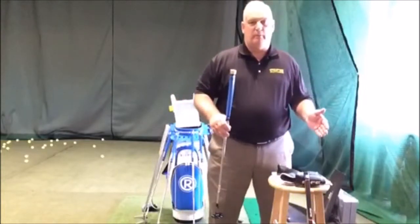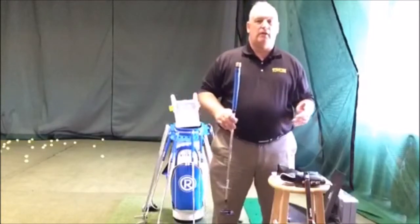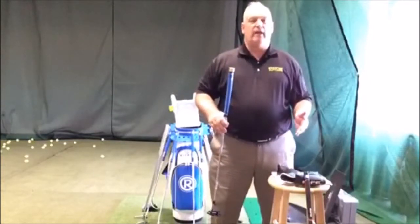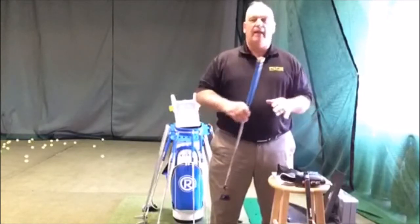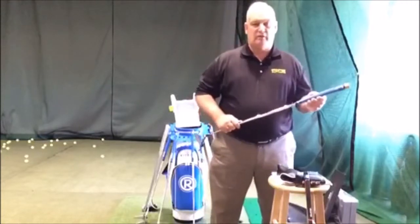There are grip companies putting weights into the top, and other companies calling this counterbalance by putting a heavier grip on the end. The only true way to counterbalance is through the Balance Certified system — with the brass weight that goes down into the shaft, which helps with the vibration.